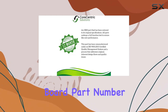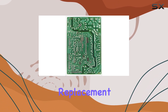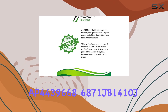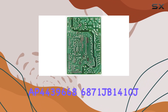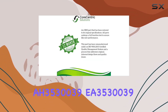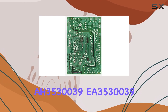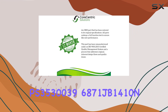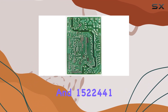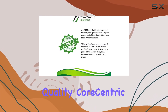This control board, part number 6871JB1410D, is a reliable replacement for your original LG board, offering compatibility with various models including AP4439668, 6871JB1410J, AH3530039, EA3530039, PS3530039, 6871JB1410N, and 1522441.